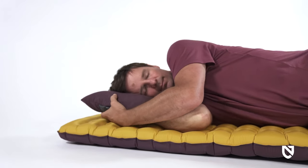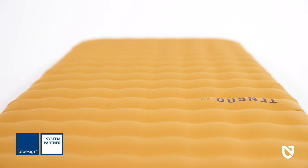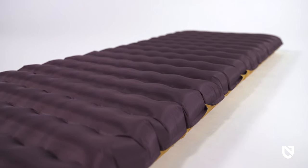Despite its minimalist weight, Tensor Trail maintains a premium look and feel with BlueSign approved recycled nylons used on the top and bottom. A heavier-duty fabric on the bottom helps protect the pad from abrasion and wear.